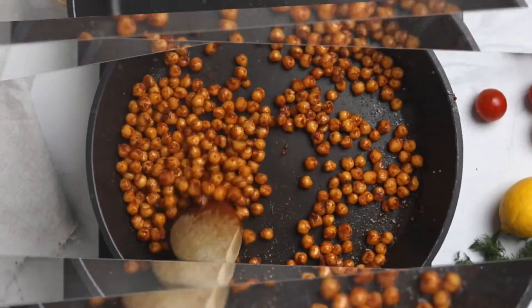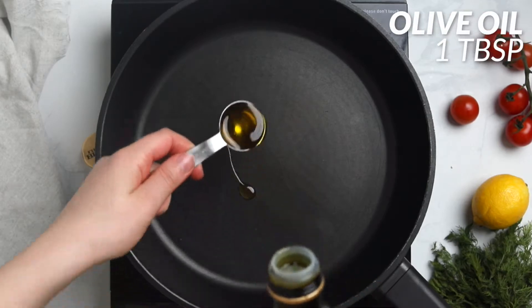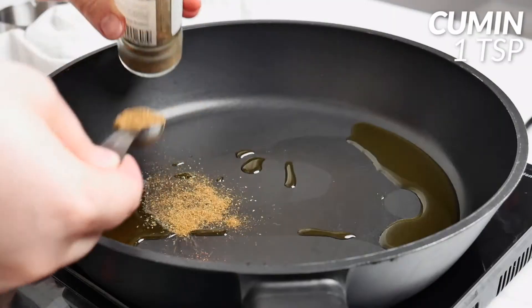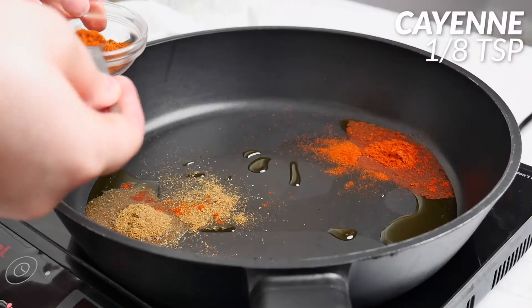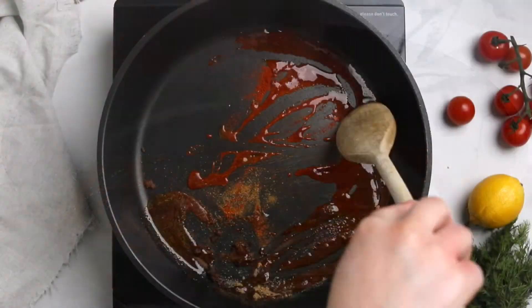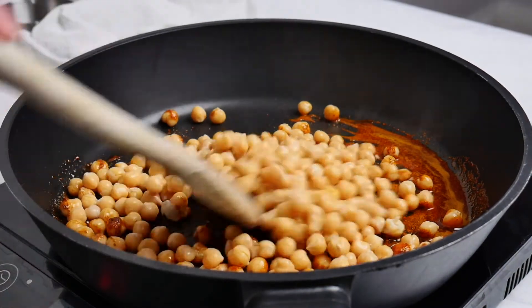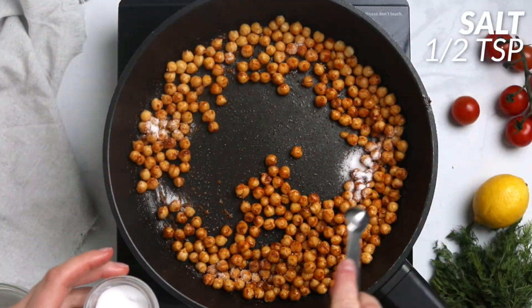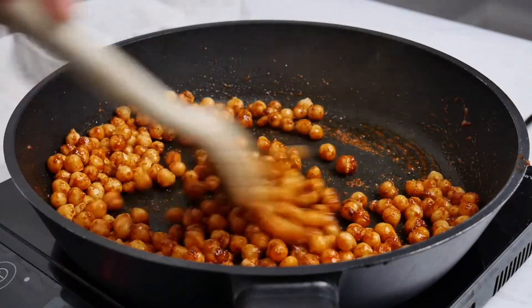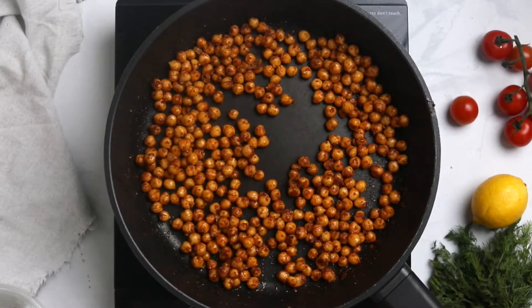Heat a skillet to medium-high and add one tablespoon of olive oil. Add one-fourth teaspoon of cinnamon, one teaspoon cumin, one teaspoon paprika, one-eighth teaspoon cayenne, and half a teaspoon of ginger. Stir so the oil combines with the spices. Add one drained and washed can of chickpeas and half a teaspoon of salt, coating them well. Cook for five to seven minutes, then remove from heat and let cool.